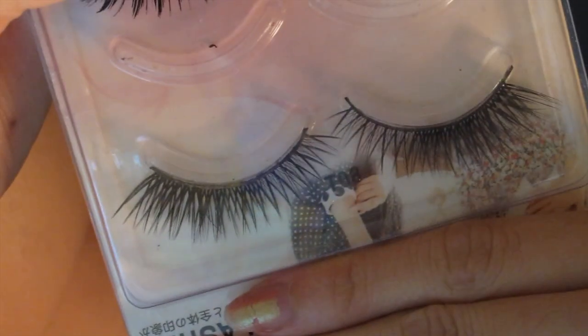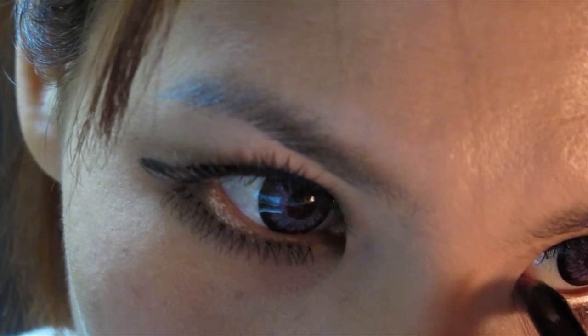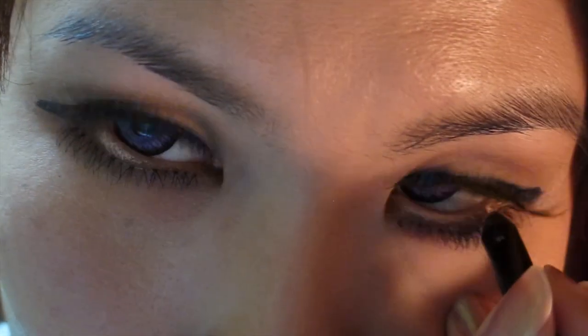Then I apply my top and bottom lashes. Then I line my waterline with a champagne gel eyeliner.